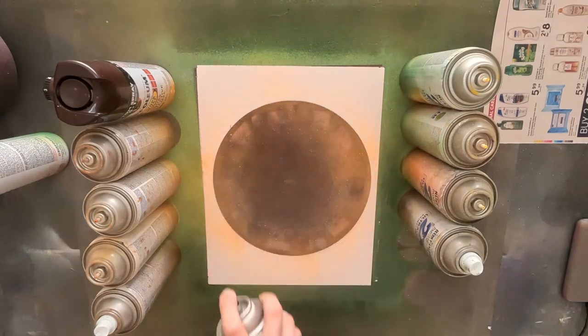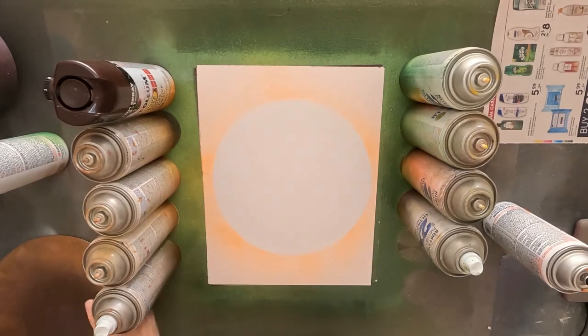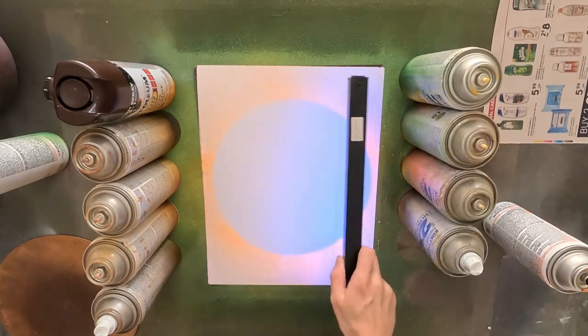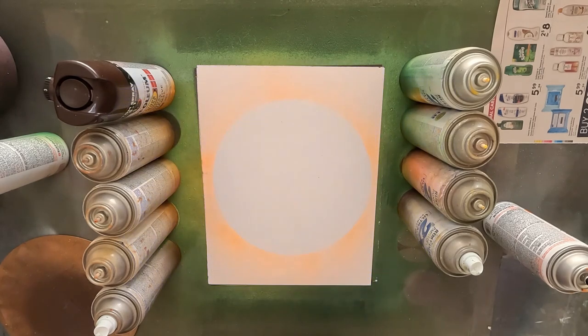I also have a neon bar as a black light to activate the UV paint. These two things go hand in hand because you need both to help each other. I'll have the bar over and you can see that it glows very, very brightly along with the white underneath.